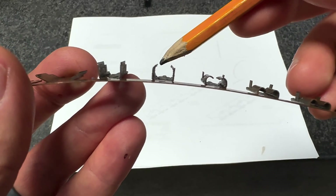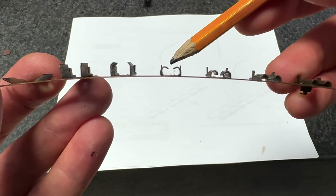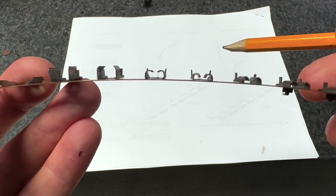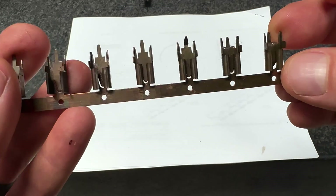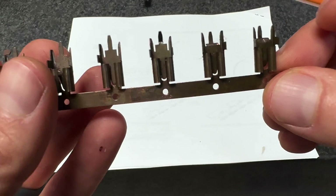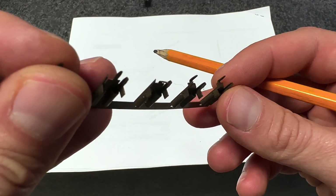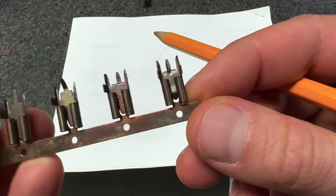You can see some more bends there and it's starting to turn into a part. Now it's bending this around — you can see from here to there — and then it's bending it down a little further. Now it's bending that leg up, bending that leg down. You can see the difference between this and that, until you basically have a finished part.